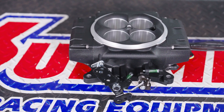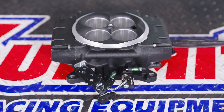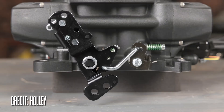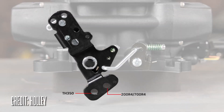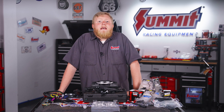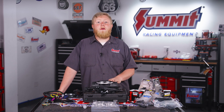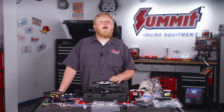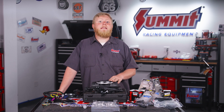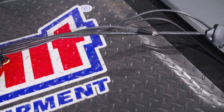Next, the throttle linkage has been tweaked to include kickdown provisions for the GM Turbo 350, the 200-R4, and 700-R4s. Plus, for you Ford guys, there's an optional bracket that makes it easy to connect to a C4 or a C6. Holley redesigned the fuel injection connections as well to ensure a reliable fuel hookup.